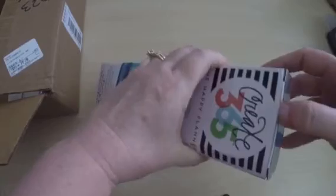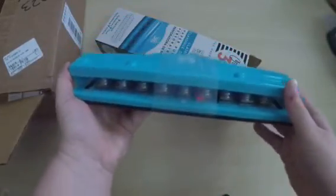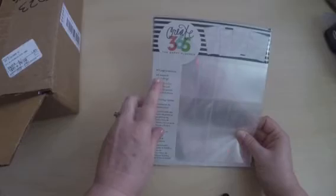My next items are from Hobby Lobby. Since I like to create things, I'll probably be adding pages to my planner, and punching the holes by hand is difficult. I had a 50% off coupon, so I picked up this Mambi planner punch. You just put your pages in, punch it, and it comes out with the appropriate holes already punched.